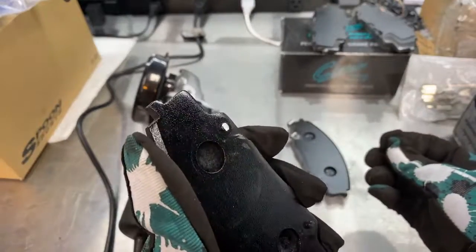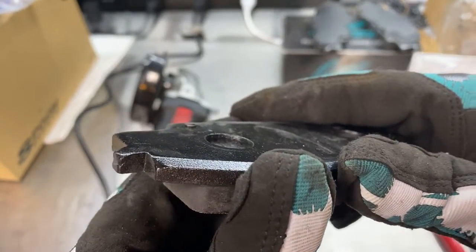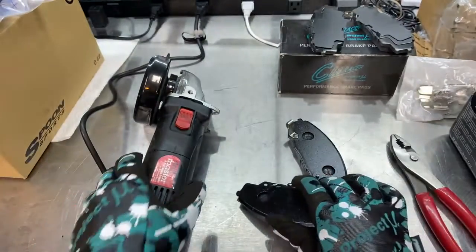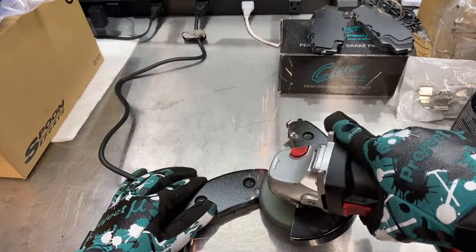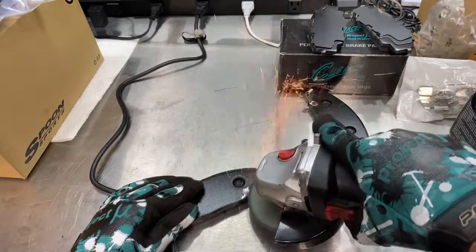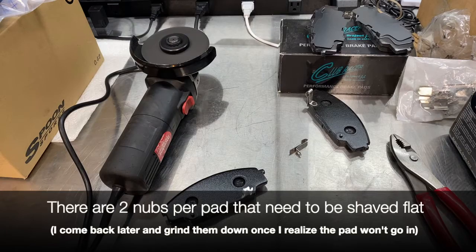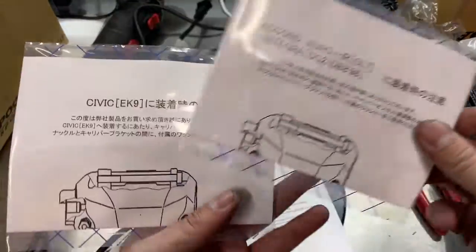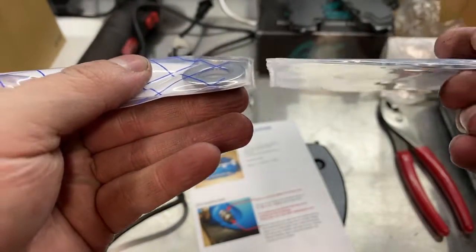Tab removed. There's a little bit of the rivet left over so I'm going to grind that flat. So I just opened up the instructions — it comes with two different sets of washers, one of them thicker than the other.